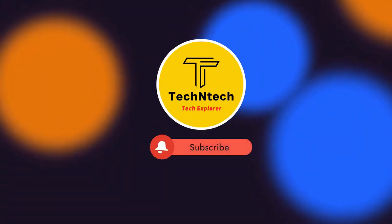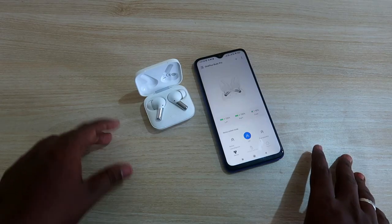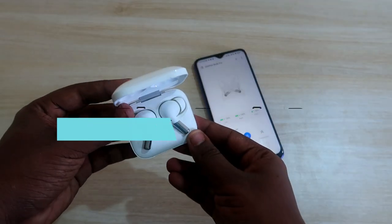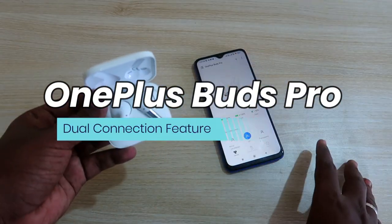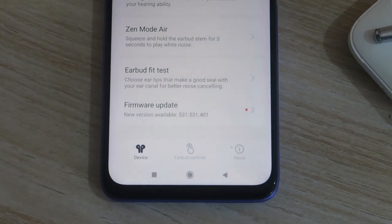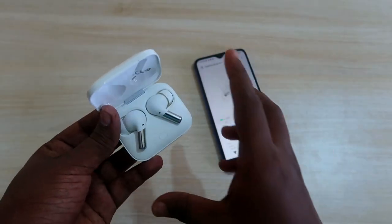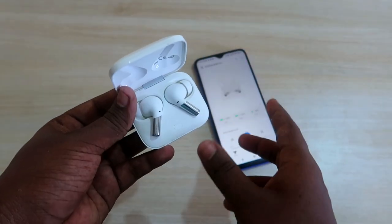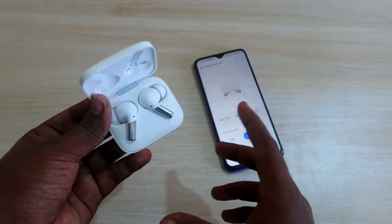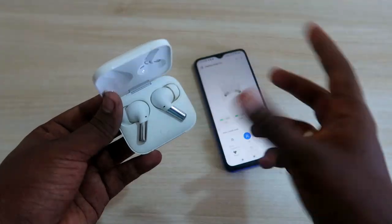Welcome back to our channel. In this video I am going to share about the OnePlus Buds Pro new update. Using the Hey Melody application, OnePlus has recently released a new firmware update for the OnePlus Buds Pro. Once you upgrade to that new firmware, you can enable the dual connection mode, which means you can use the earbuds with two different devices at the same time.